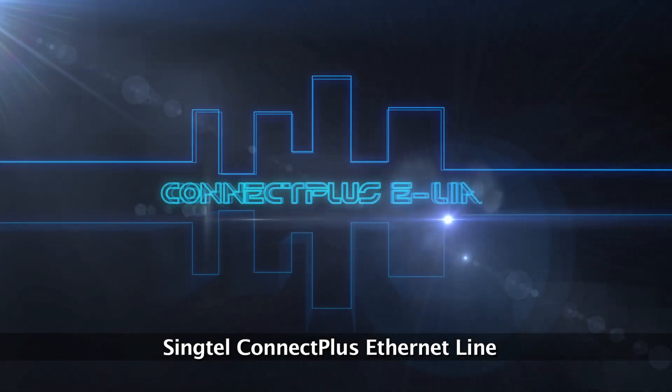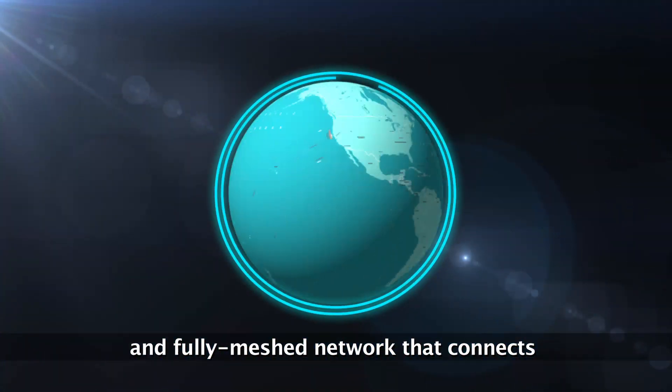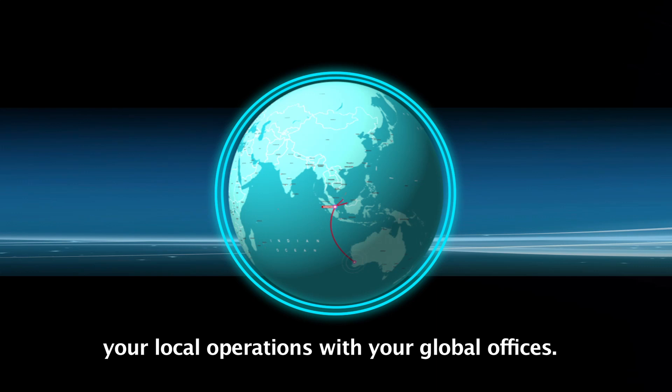Singtel Connect Plus Ethernet Line, or E-Line, is a secure, dedicated and fully meshed network that connects your local operations with your global offices.